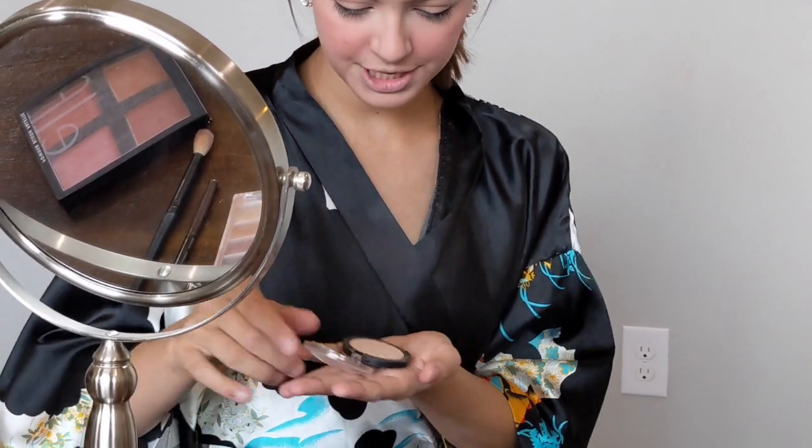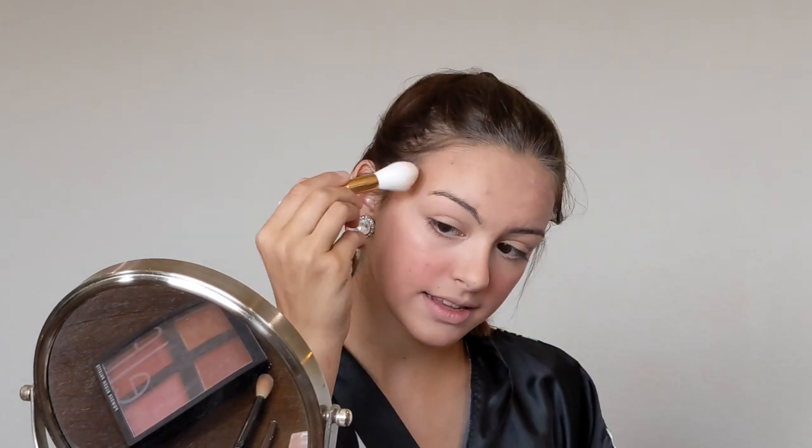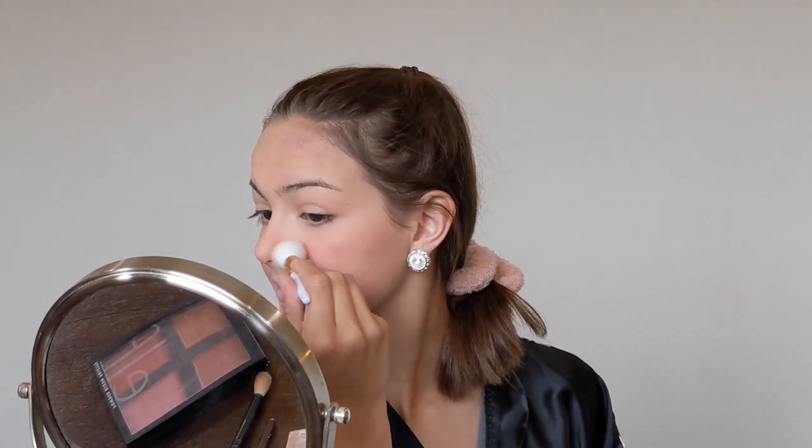Then I apply some highlighter — I use a pearly white shade that I think looks very nice with the uniform. I use a brush for my cheeks and apply it along the cheekbones. For my nose I use my finger, applying a dot along the tip and down the bridge, and I apply it on my face and above my lips.